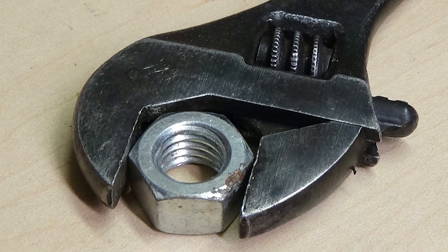The same thing can happen when using a crescent wrench set a little wide. Once the corners are turned and the wrench slips, you'll probably be looking at a new removal method.